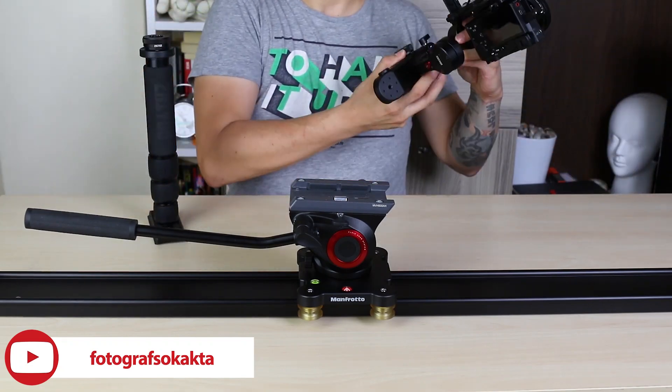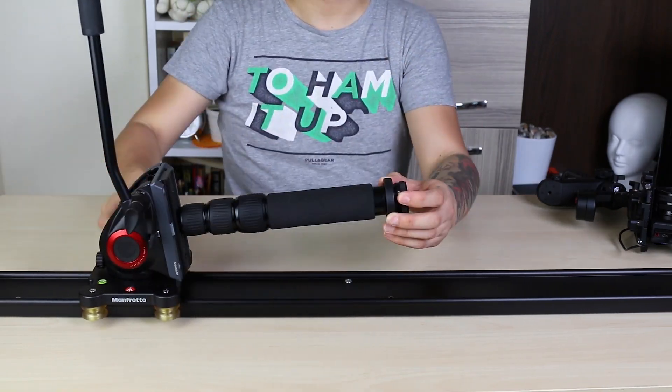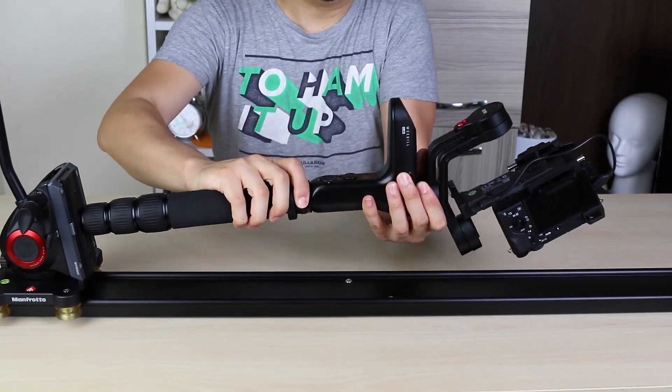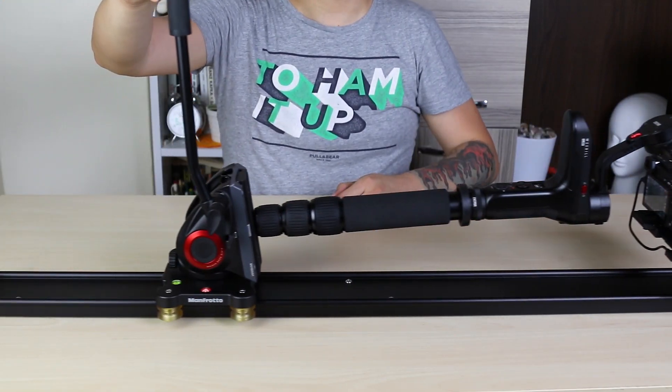Remove the plug on the bottom of the monopod. Attach the plate to the bottom of the monopod. I'm going to put a quick setup kit on the part where the connections are. Place the monopod on the video head, then attach the VB Lab on the monopod. Set the head to tilt position.